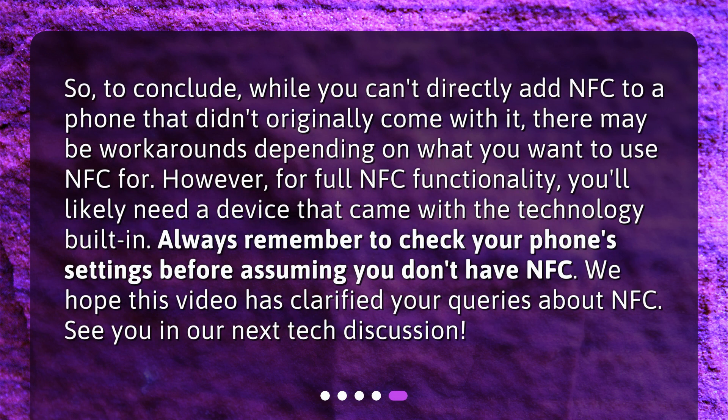To conclude: while you can't directly add NFC to a phone that didn't originally come with it, there may be workarounds depending on what you want to use NFC for. However, for full NFC functionality, you'll likely need a device that came with the technology built in. Always remember to check your phone settings before assuming you don't have NFC. We hope this video has clarified your queries about NFC — see you in our next tech discussion.